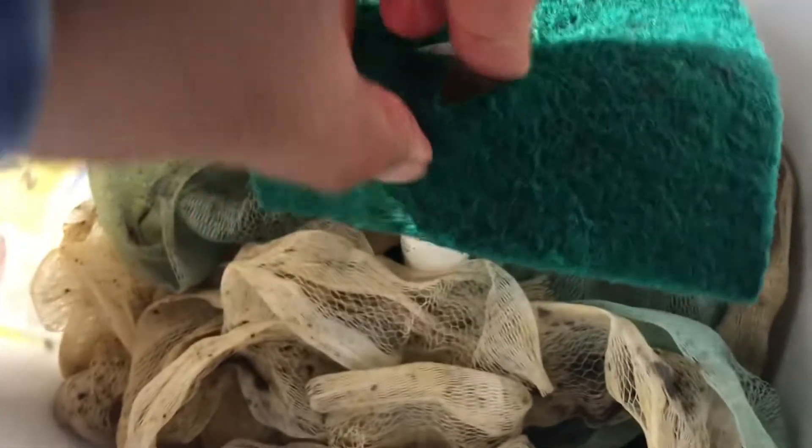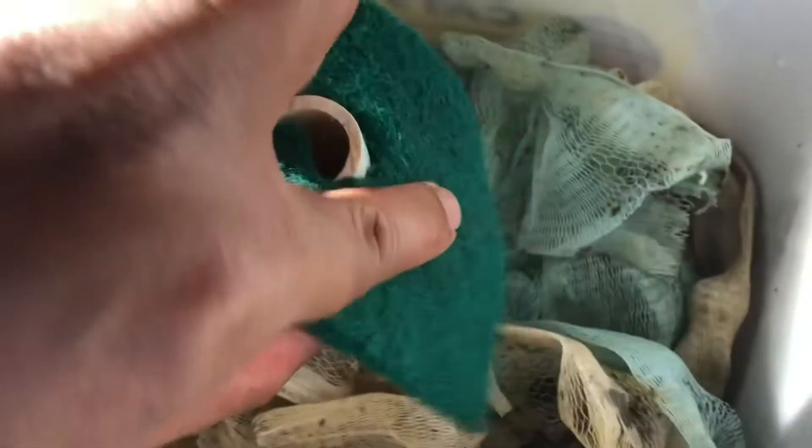The third thing that I'm placing inside the filter are these dishwashing scrubs. You can find these at your local bargain stores or 99 cent stores.